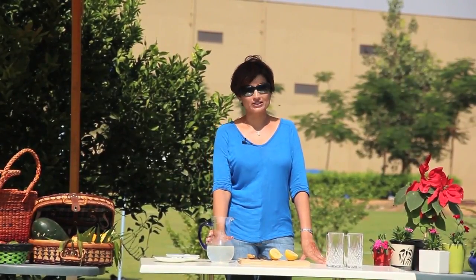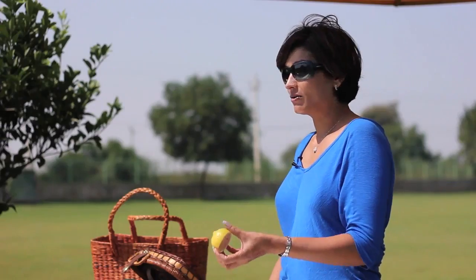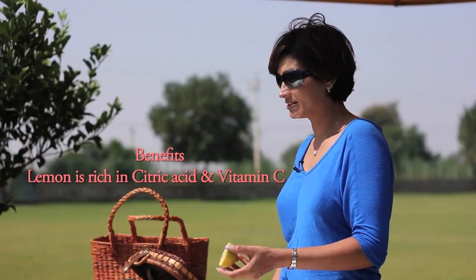Now for such a simple thing, you might be wondering: why do I need to do this? What is so great about it? Why is this a detox? To give you a little understanding, I have to tell you about the lemon. We all know it's a citrus fruit, therefore it contains citric acid. But it's also very rich in vitamin C.